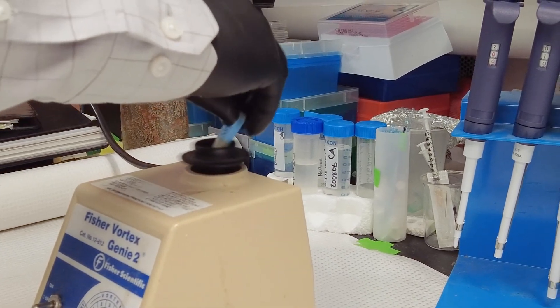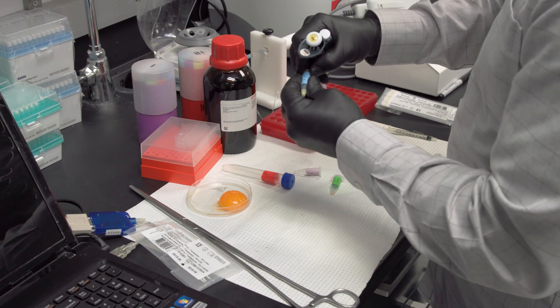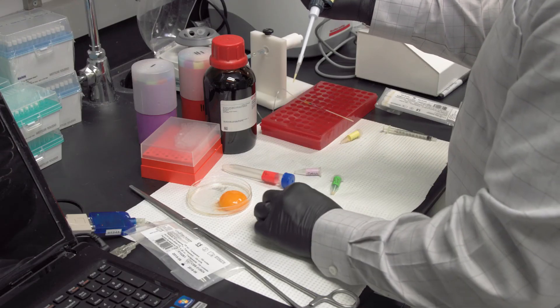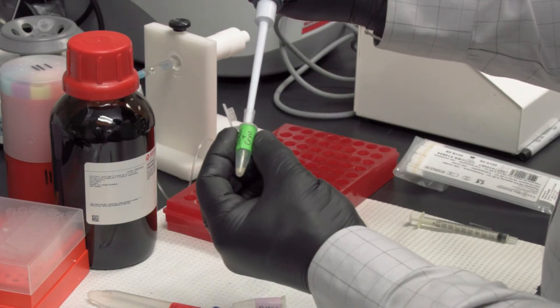The cryopreservation solution is then mixed with fresh semen in a ratio of 3-part semen to 2-parts cryosolution. The solution is slowly added to the semen while gently mixing.